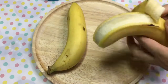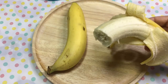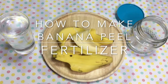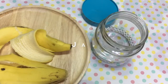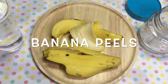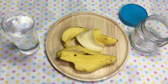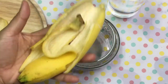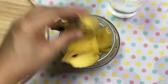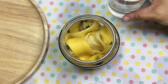What do you do with a peel after eating a banana? Do you know that banana peels are natural fertilizers for plants? Put banana peels in a jar, add water, and let it sit there for a day or two.